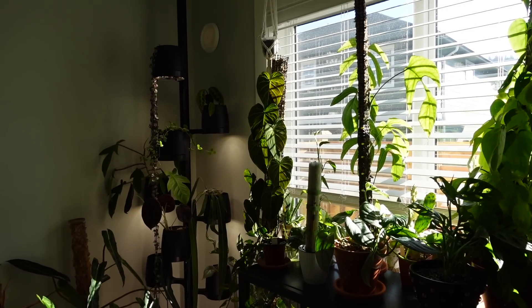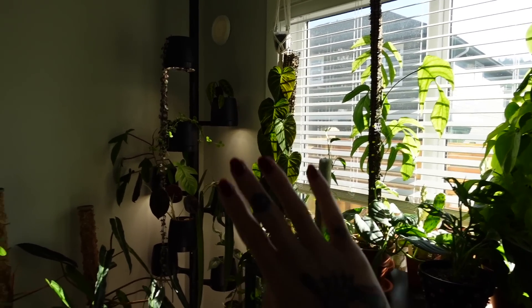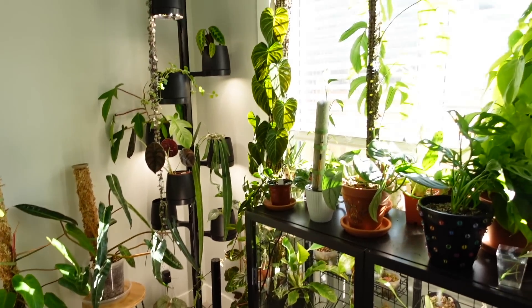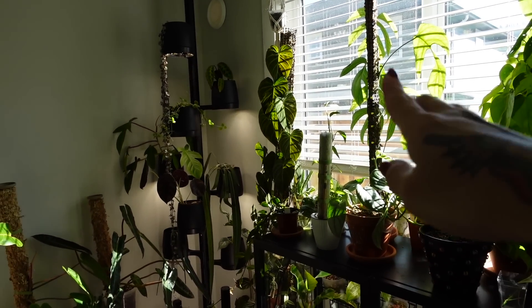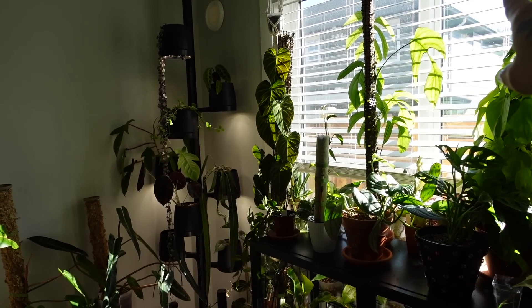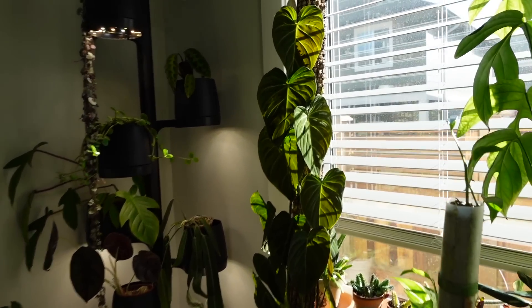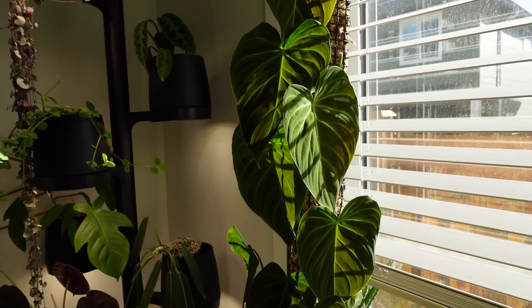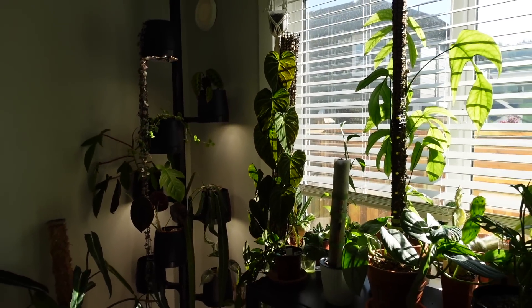I watered my philodendron splendid yesterday and the pole was leaning so much it looked like it was gonna fall right off. When I went to bed I turned it around so it would just lean against the window if it were to fall. I just realized I forgot to turn it back around, but look at how beautiful it looks in the sun — he's living his best life. I'm gonna try to turn him around so he can be facing the light again.